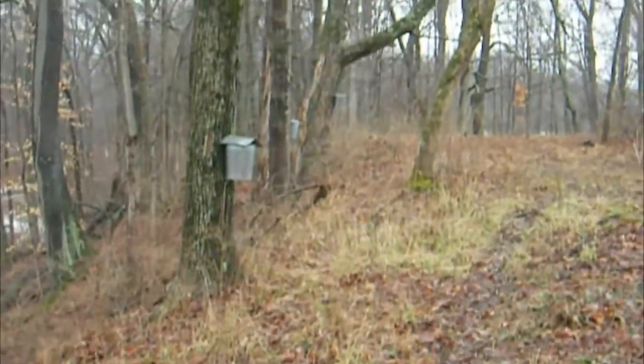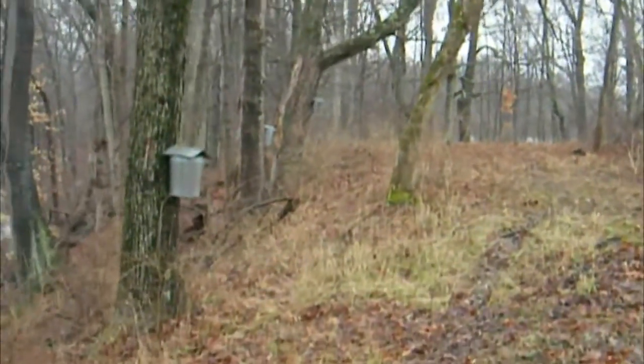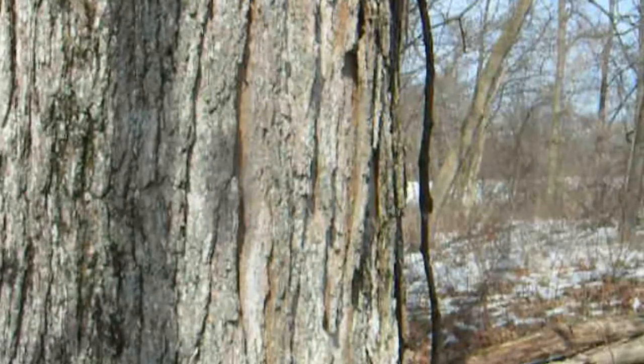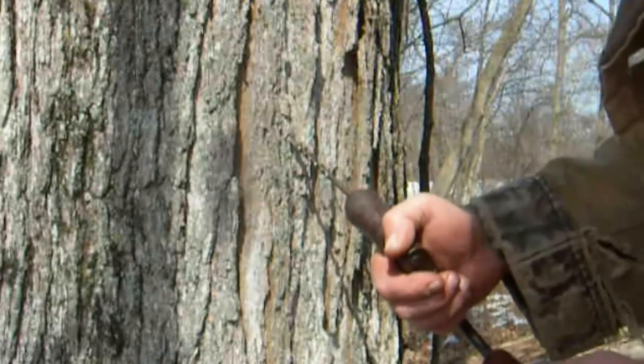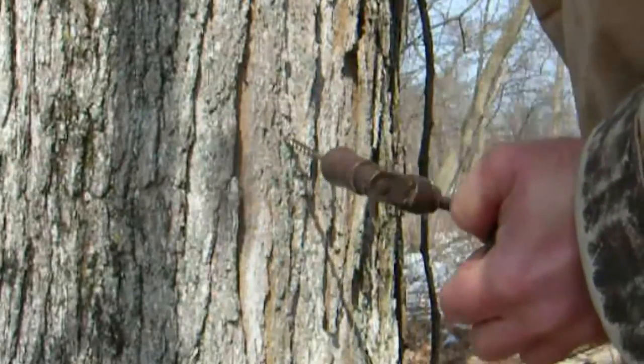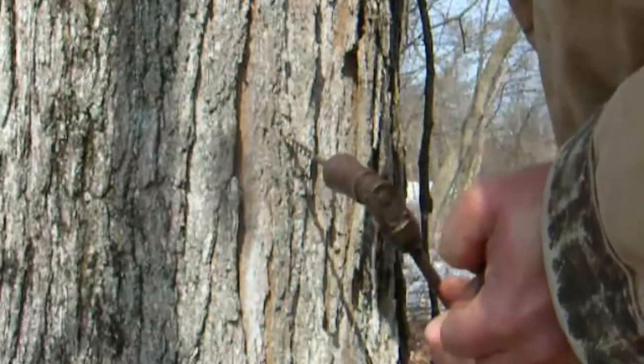Maple syrup and maple sugar are some of the sweeteners that Central Ohio farmers in the 1880s could produce on the farm. Maple syrup is nice because it could be made during the late winter and early spring when there was little field work competing for the farmer's time. The first step in making maple syrup is tapping the tree.